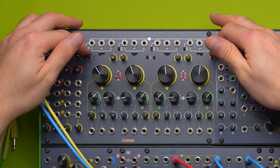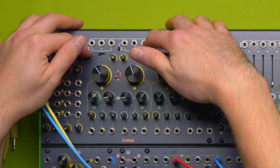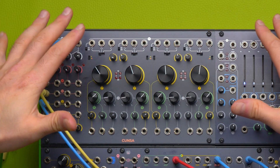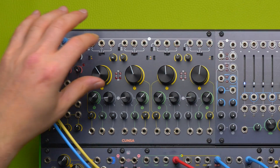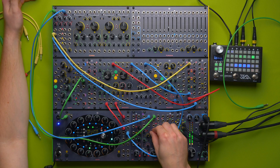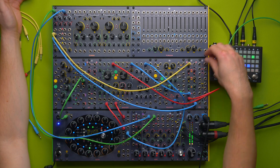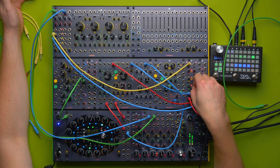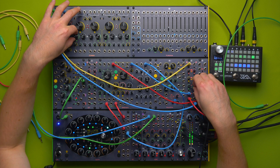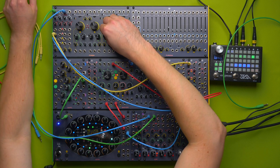Since we're using quite loud resonance settings, we may want to set the filters to combo mode to have a more balanced, gentle amplitude reduction towards the low end. This is the dry sound. We can even experiment with some more drive and a bit less Q.